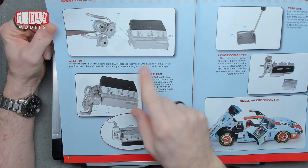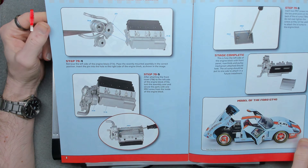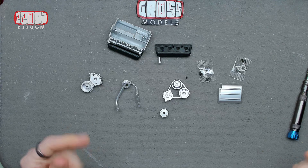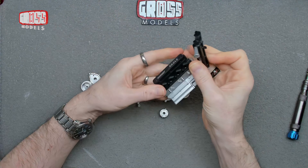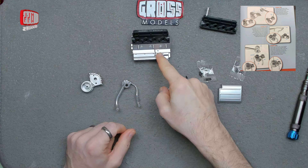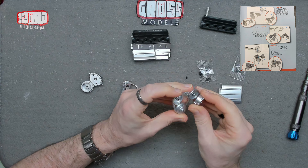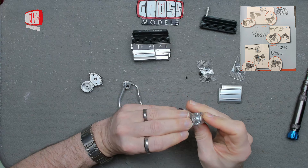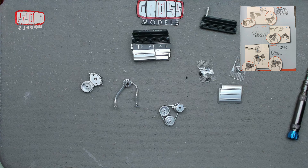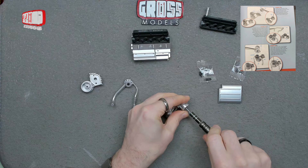Onto the block from last time — not using the bit from last time, the time before last I should say. So this goes onto there, and then obviously ready for the other bit we've just done to go on the other side at some point. First of all we're going to be putting that bit over there, just like so, and that is held in place with an FCO1 screw, which I'm going to use the last one from the last pack. That just goes through the top there to hold that together.